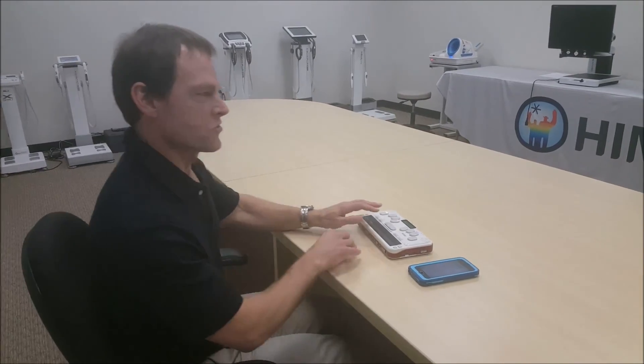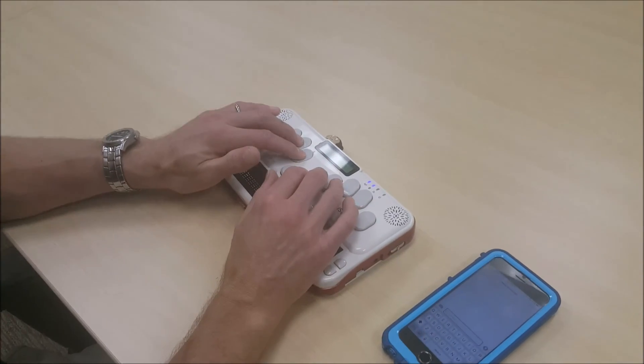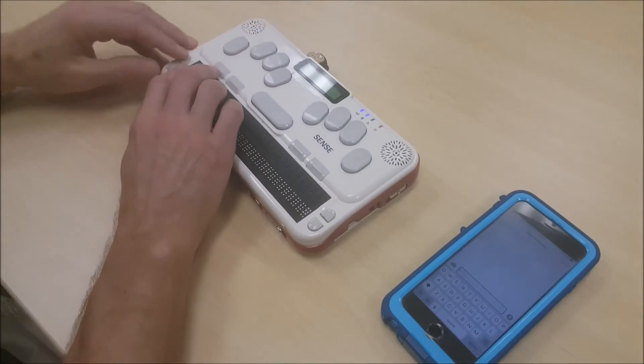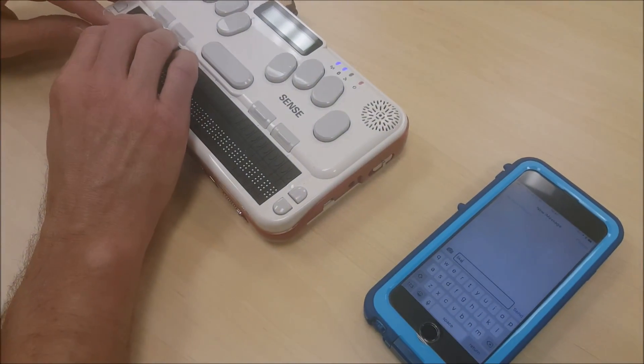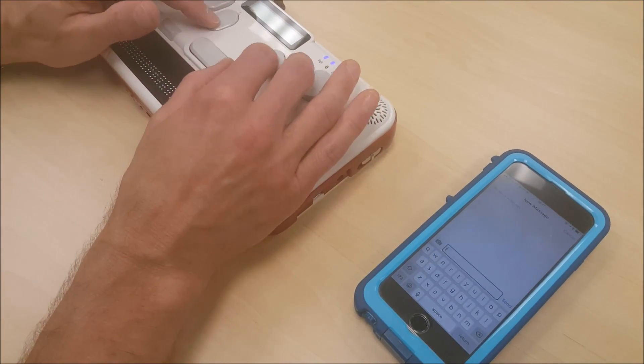A lot of the time, when you're trying to write on an iOS device, Braille tends to do tricky things — like if you hit the letter L and then don't do anything, it becomes the word 'like.' I'll show you: I'm in a text message, and if I just hit the letter L and sit here for a moment, 'like' appears on the screen. I don't want my text message to say 'like,' so I'm going to delete it.